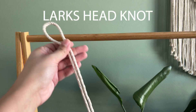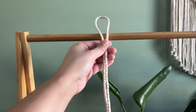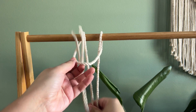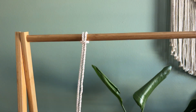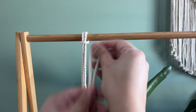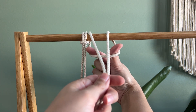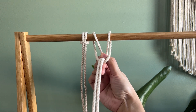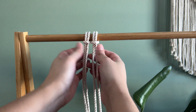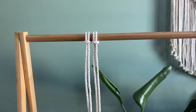The first thing we're going to work on is a lark's head knot. So I'm just folding this piece in half. If you loop it over like this and then you have a loop in the back, you're just going to pull it through. Just like that — that is a lark's head knot. You always want to make sure with the knots that they're nice and tight. Don't overdo it, but just make sure that they're secure.